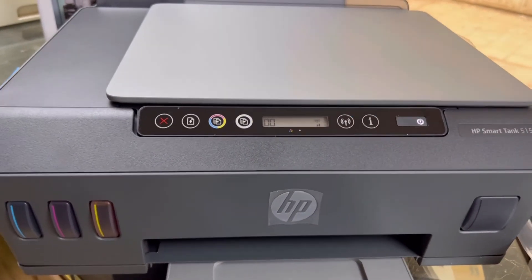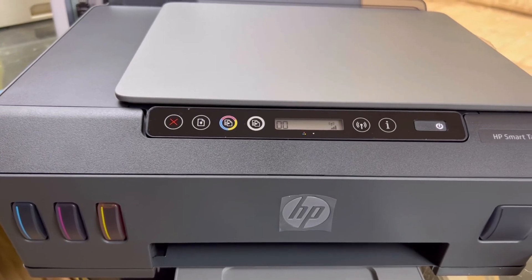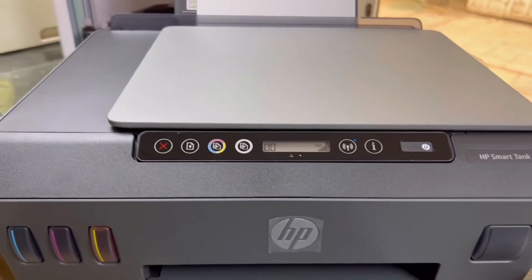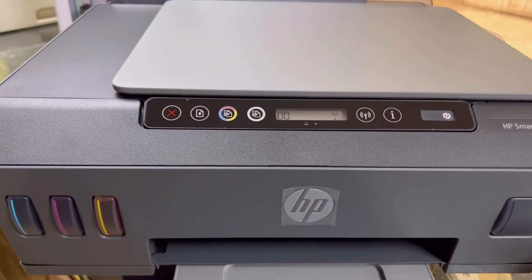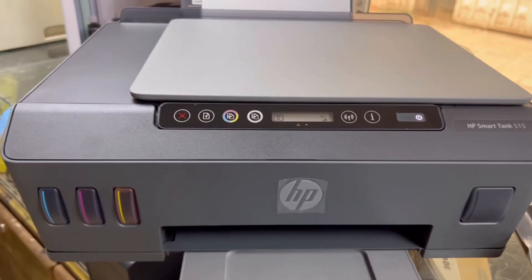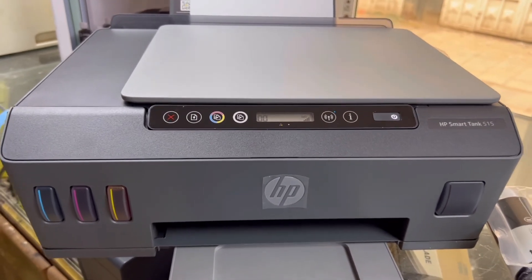I will post another video for the wireless setup — I will put the link in the description and you will find it there. The printer is now fully set up and ready to use. Take care, guys.